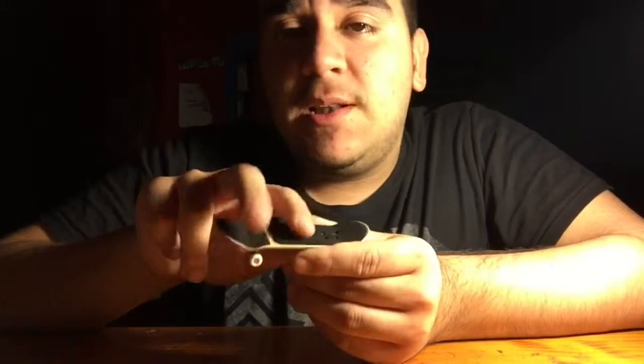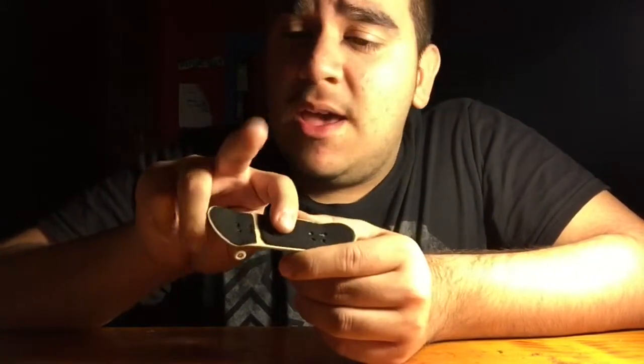Finger placement for doing an ollie or any other basic trick is just having your middle finger right on the tail and your index finger just behind the front four bolts. That's just my way of doing it.